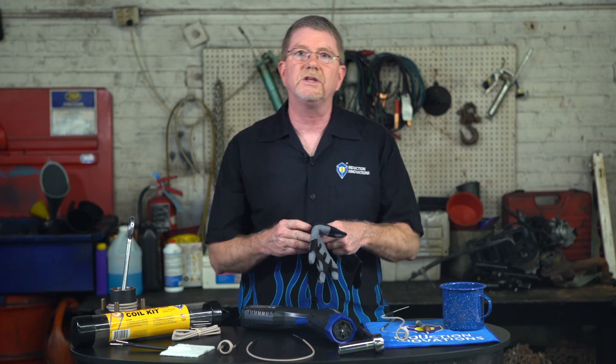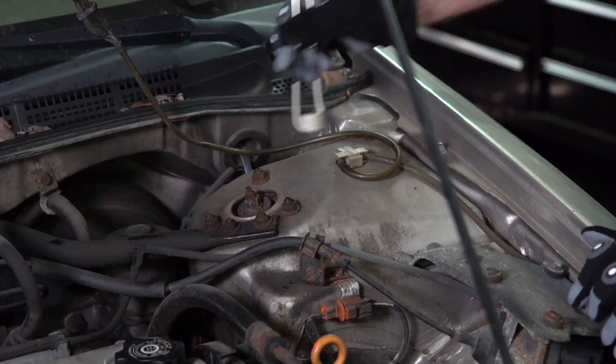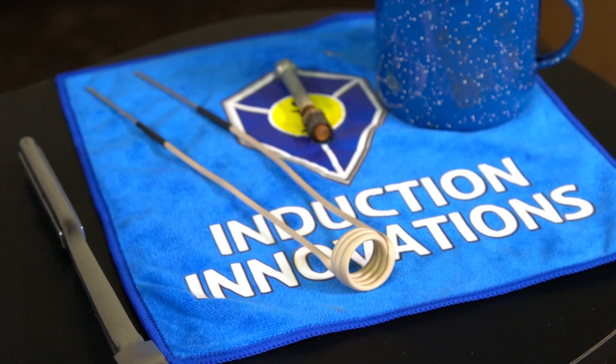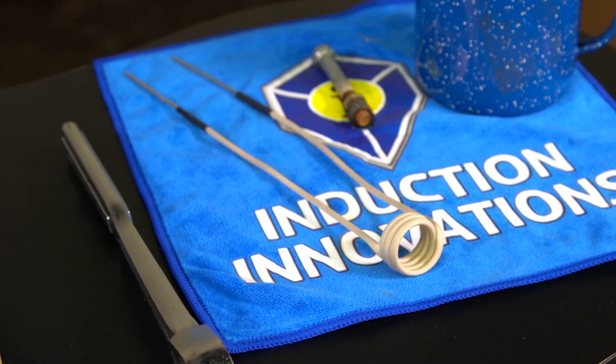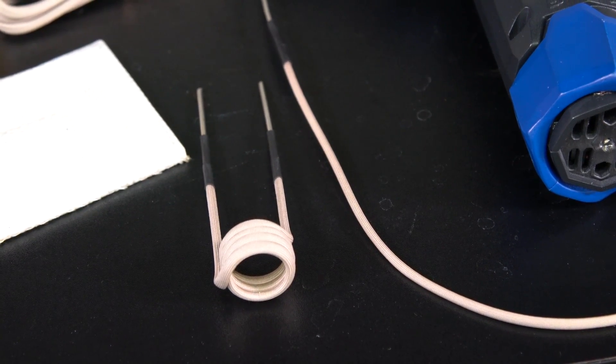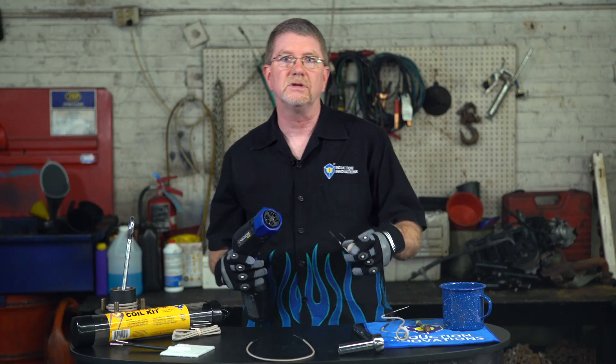The 7/8-inch preform coil works best with half-inch fasteners and smaller. You want your coil to be larger than the fastener it is heating to prevent the coil from rubbing on the metal. The coil's insulation is coated to resist abrasion; however, if the insulation is breached, a new coil will need to be used. See how quickly the Mini Ductor can heat a half-inch nut red-hot.